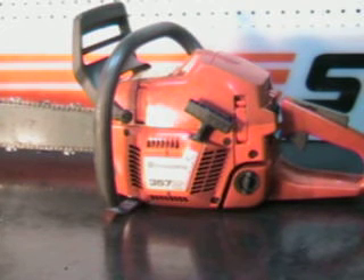Hello, welcome to Shoptalk. Today we're looking at that very popular 357 XP made by Husqvarna.